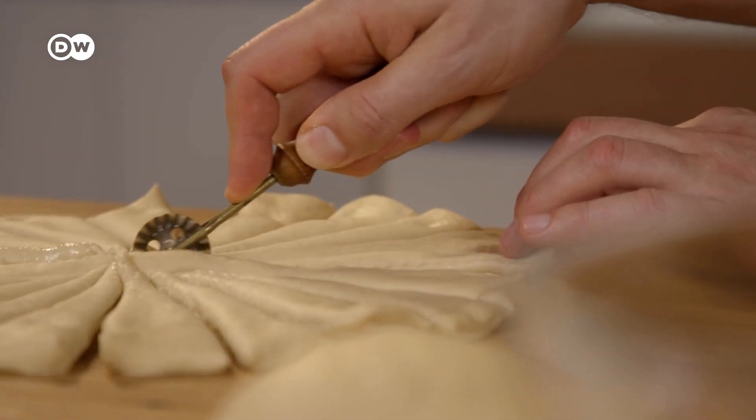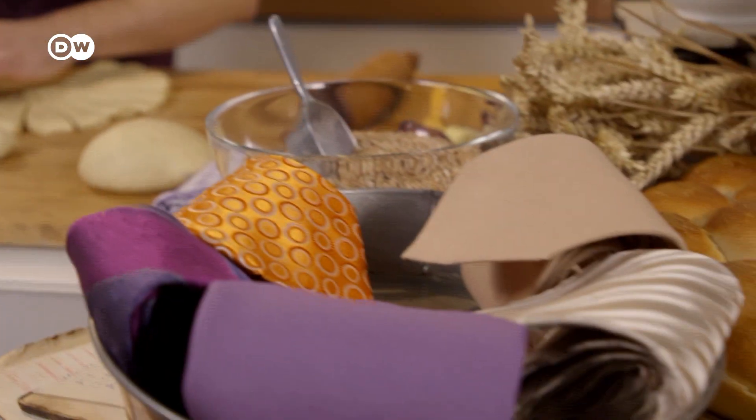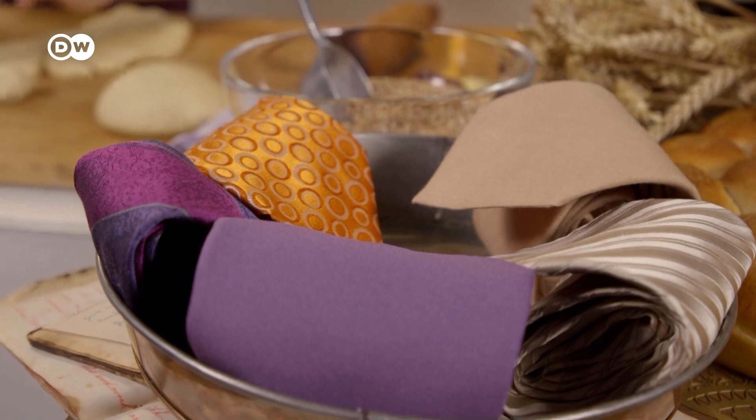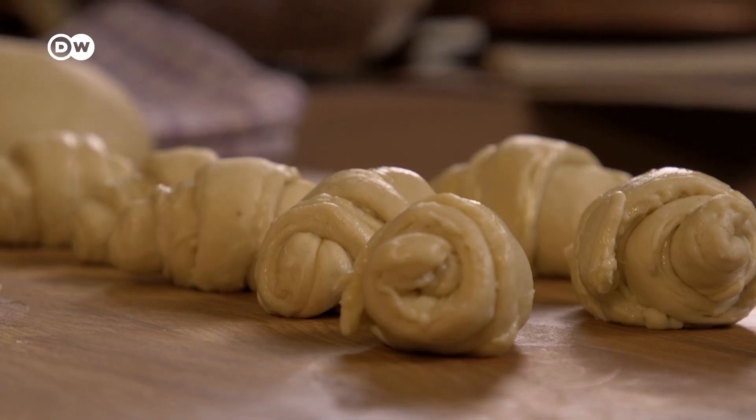Once you have about 20 thin pieces, roll each of them up like you would a necktie — the most famous and stylish invention ever to come out of Croatia. During the Thirty Years' War in the early 17th century, Croatian soldiers wore red cravats as part of their uniform.